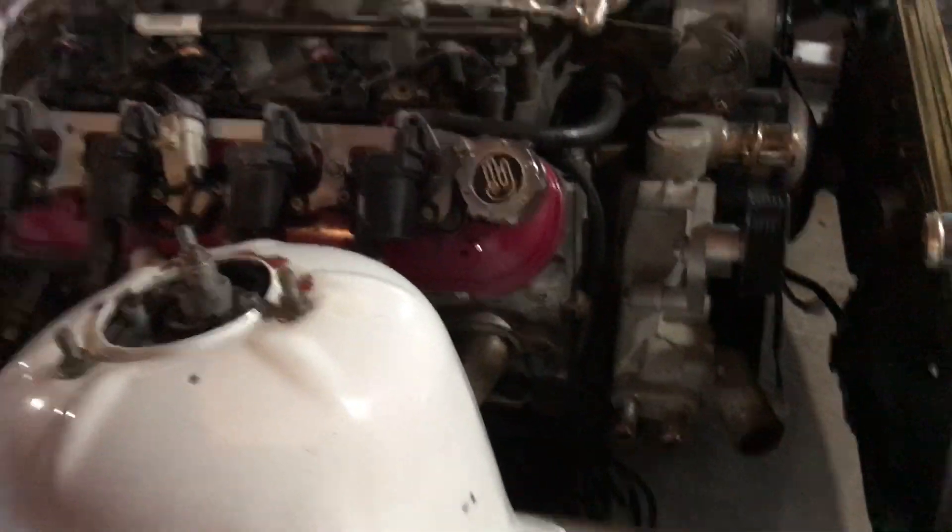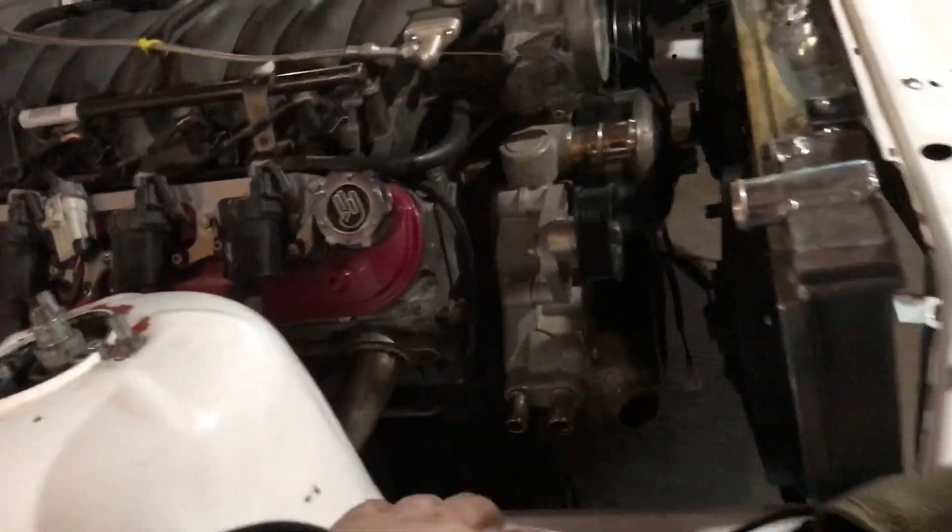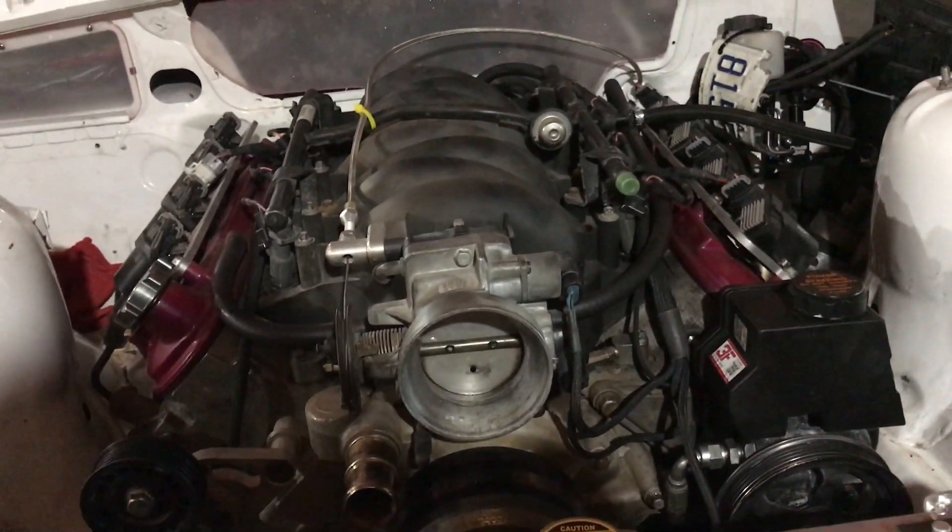Just got to get some hoses for the radiator, then wire up the heater core, mount the heater core, put the heater core lines on, throw the V-bands on and start her up, and it should be done. Guys, I know this video has been going on for several days now, but we're back.